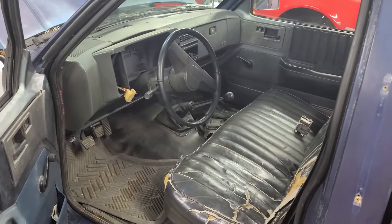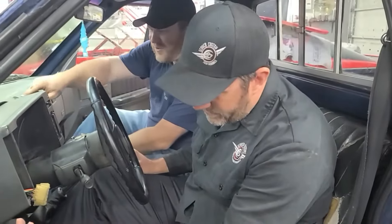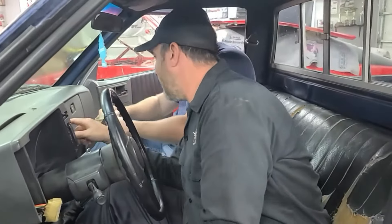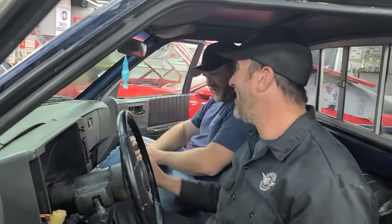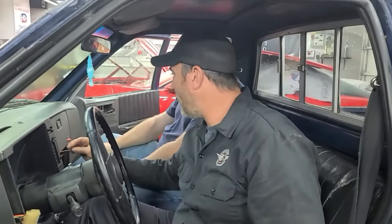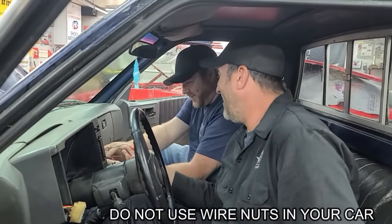The interior of our S10 is very basic: vinyl seat, vinyl floors, vinyl headliner, and manual everything with no air conditioning — no bells and whistles. The switches are missing. It looks like somebody melted the dashboard — it's like they put a giant cigar on it. We could just put a sticker over that. And there are custom wire nuts in there — apparently that's the proper way to wire car stereos. Or a house.